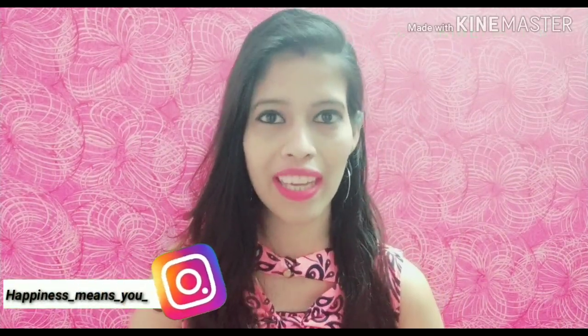Hello everyone, welcome back to my channel 'Happiness Means You'. How are you, friends? I hope you are doing very well. So in today's video, I am going to share with you a cream review.